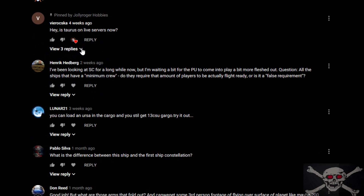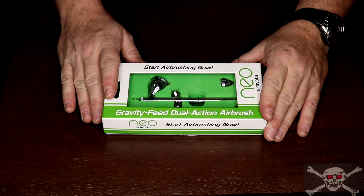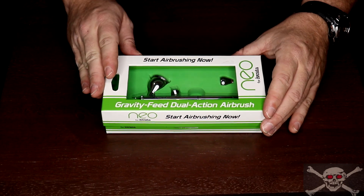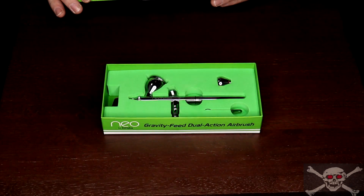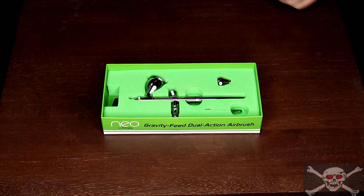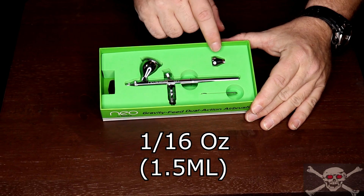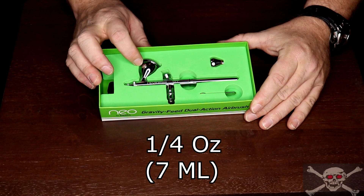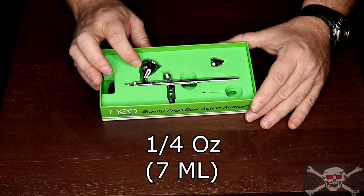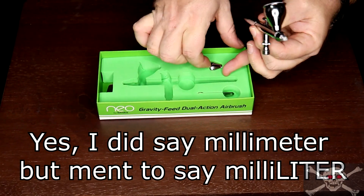Also, feel free to ask questions in the comments and I'll do my best to answer, and feel free to converse with one another but please do it in a respectful way. So here we have the airbrush as it comes in the package. This nice foam package also makes for a wonderful storage holder when not in use or if you have a small work area like myself. So what do you get in the package? This airbrush comes with two cup sizes.